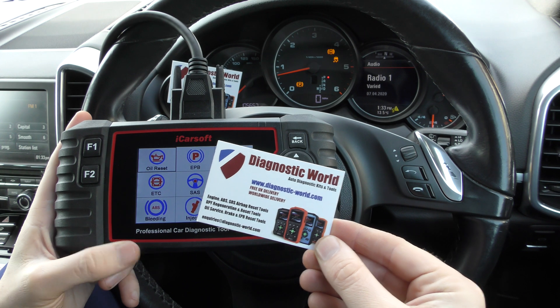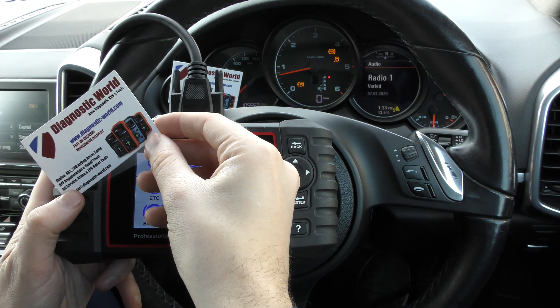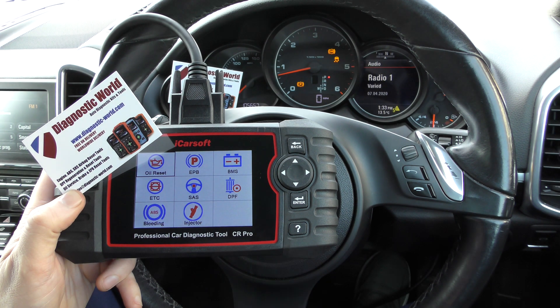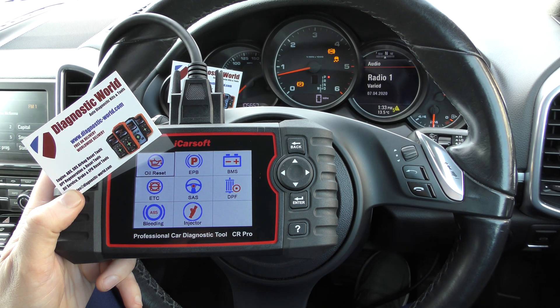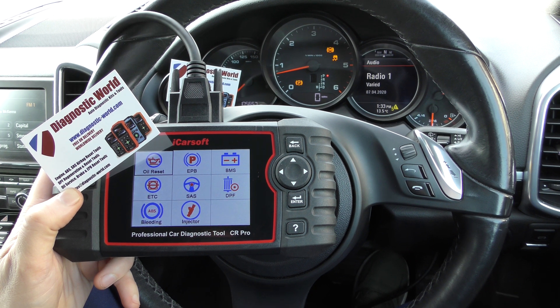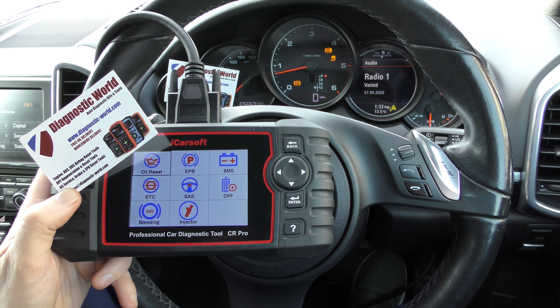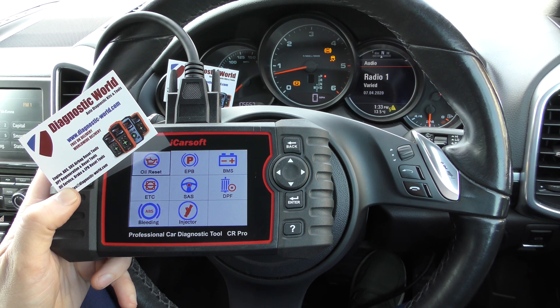So it is available at Diagnostic World — www.diagnostic-world.com. I'm going to put the link and the update link to this kit in the description below this video so you can check it out in greater detail, view more videos, reviews and information on the actual tool itself. Thanks for watching, I hope it helps.